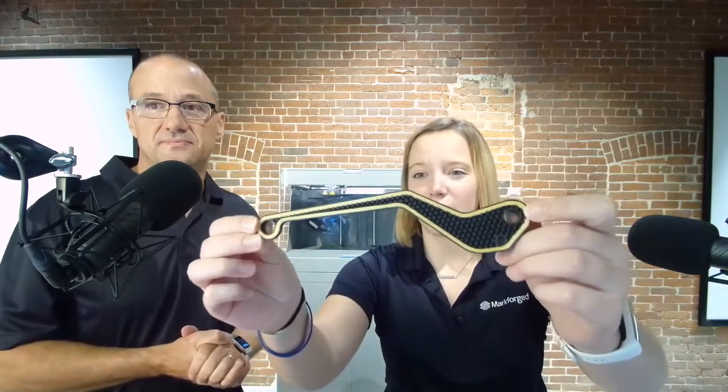Soft jaws — application number one. As stated, we're able to reinforce the chopped carbon fiber in the nylon with actual continuous carbon fiber threads. One of the questions we got a lot at the trade show was, what do these fibers look like? The yellow here is one of our Kevlar options — Kevlar is one of the fibers that we can print with. This is a continuous strand of carbon or Kevlar, which really gives it the strength. This base material is our Onyx, which has the chopped carbon fiber, and then the continuous strands make it really hard to break.